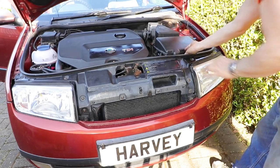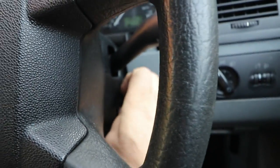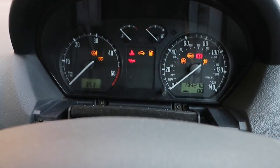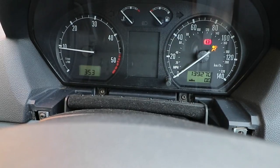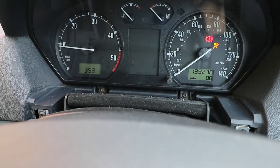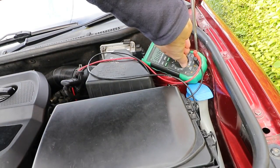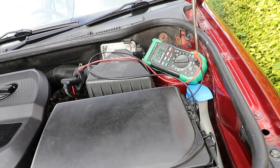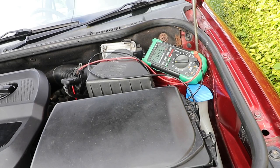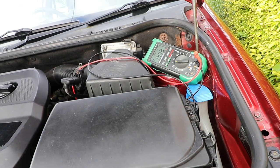Make sure everything's clear of the engine, then I can start it — contact, fire, yay, I'm back up and running! Hope this will help you out. I'll just do a further test and see if the alternator is working: 14.45 volts — that's okay, no problem there. Thank you for watching.